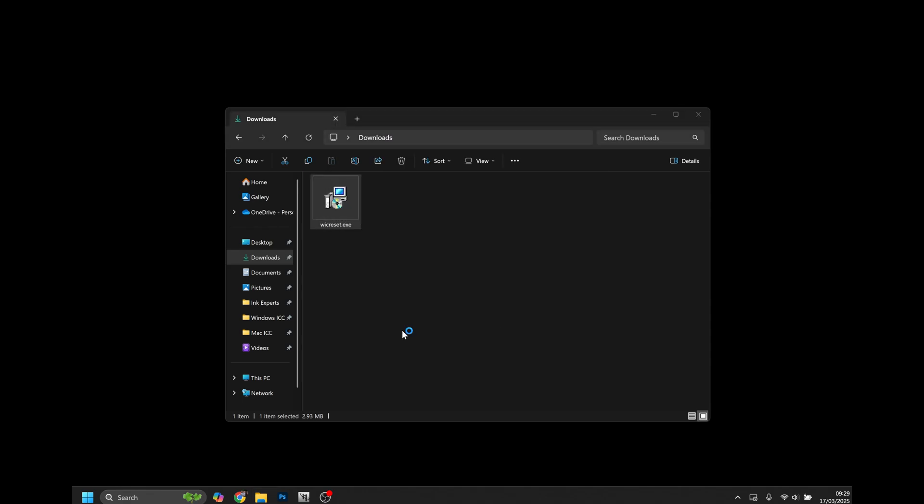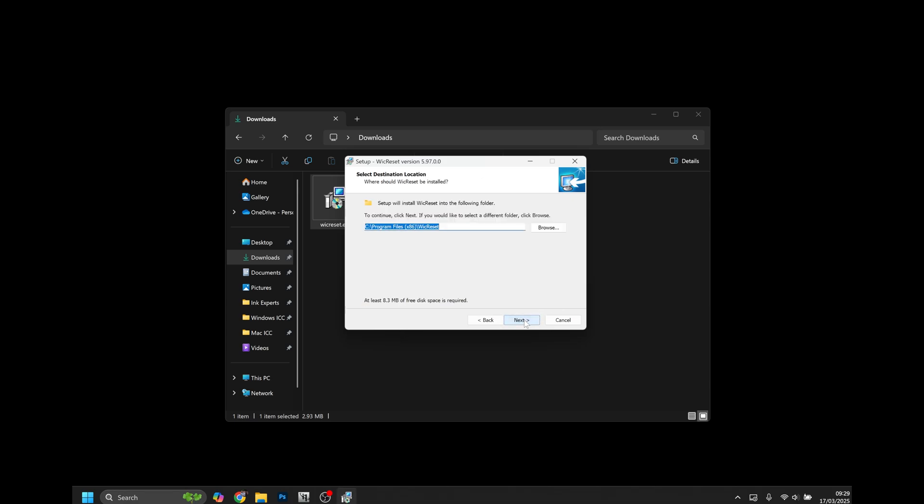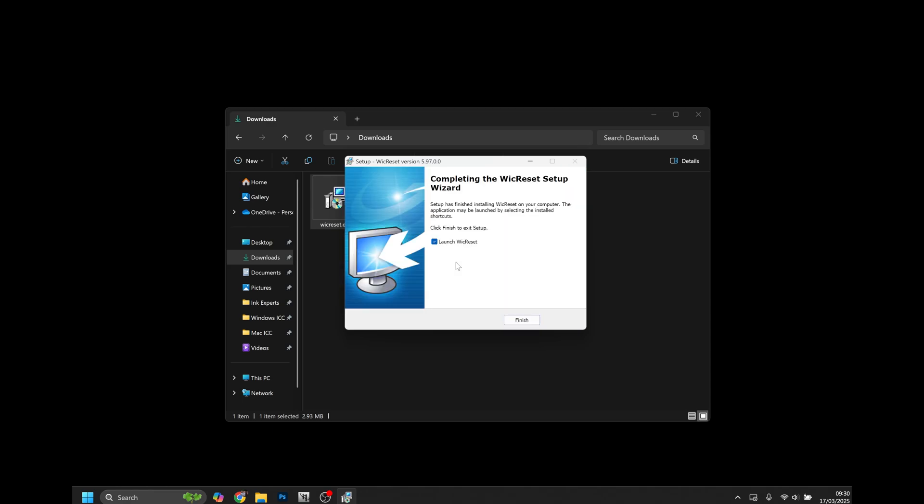Allow the program access by clicking yes, then agree to the terms and conditions. Continue to click next until we get to the install button. Click install and this will install the software. Once finished, you can tick the box to launch WIC Reset straight away and select finish.